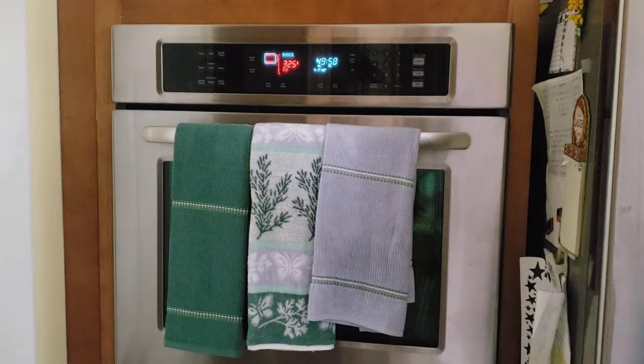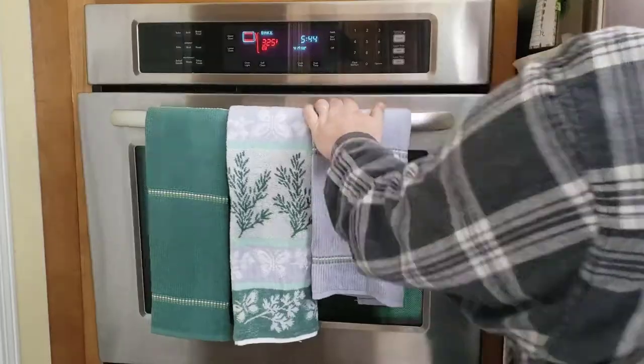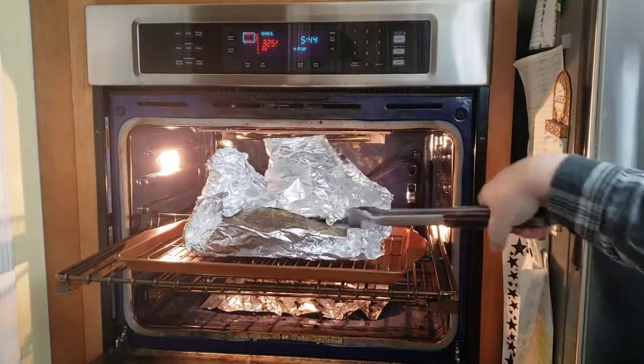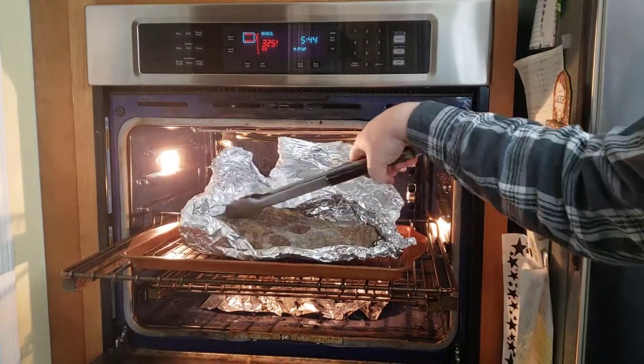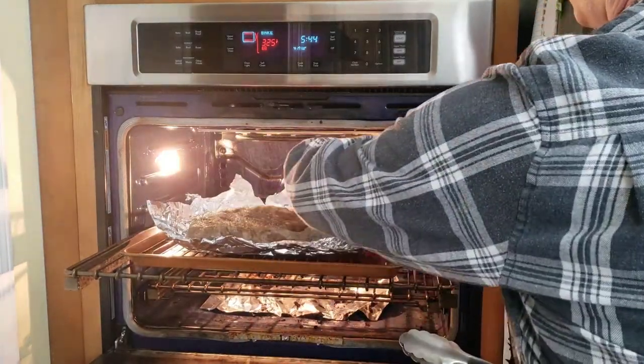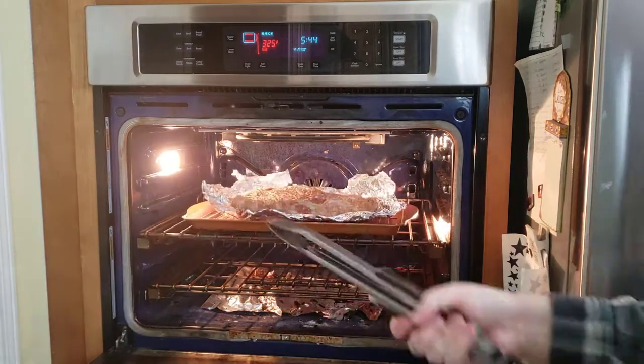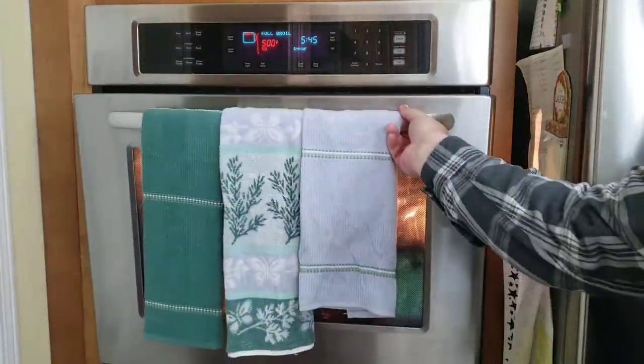Here's 325 into the oven. It's set for 50 minutes, so that's going to take about 50 minutes. Then we check on it periodically to make sure it's done as we like. Since I don't have a meat thermometer, I'm poking it with the tongs to see if it's done enough. At this point it looks like it's probably done enough, so we're going to go ahead and put it on the broil.